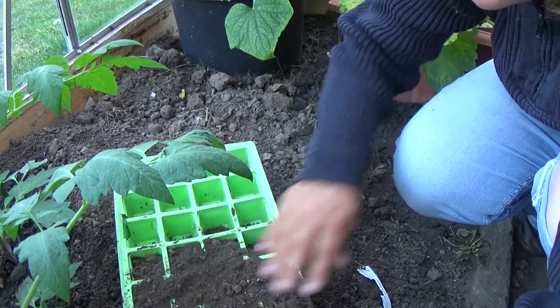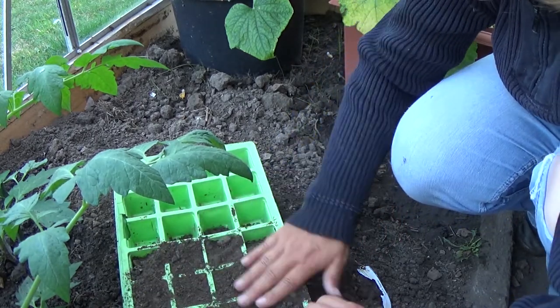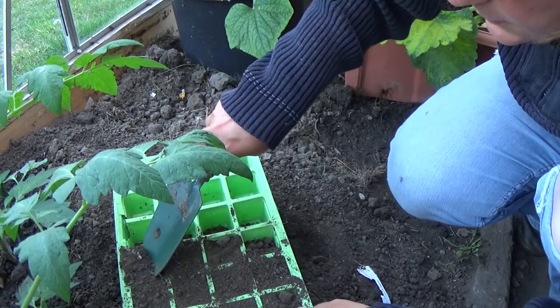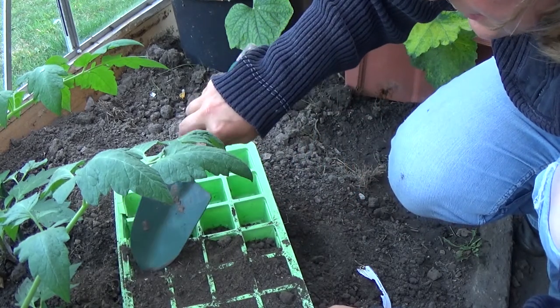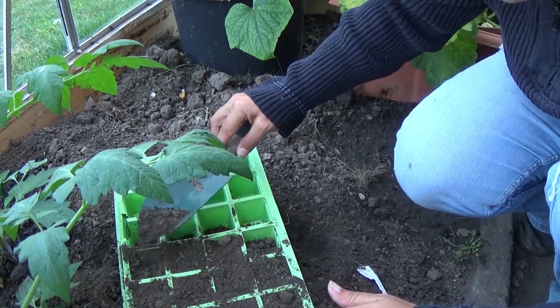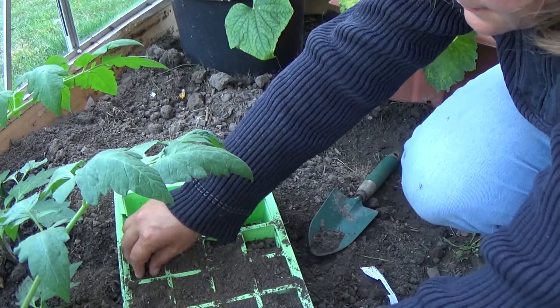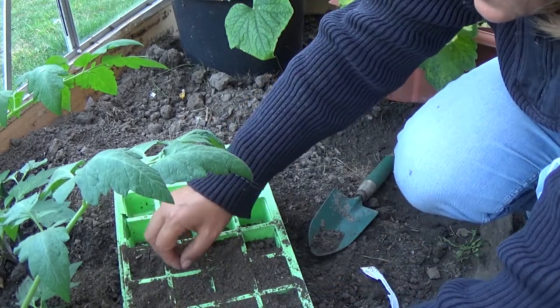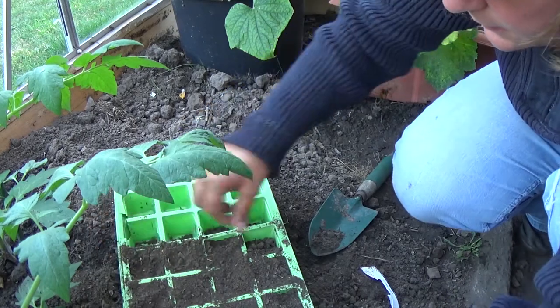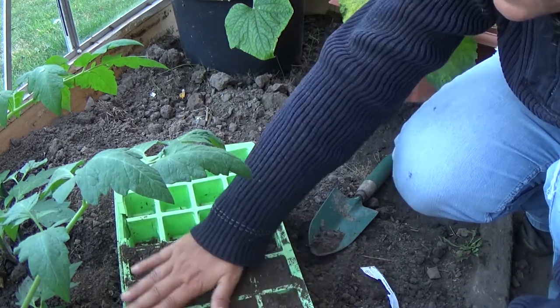I'm just going to smooth that over as well. Taking all the debris out. I'm not using any special compost — I never do. It's just my own from the back.